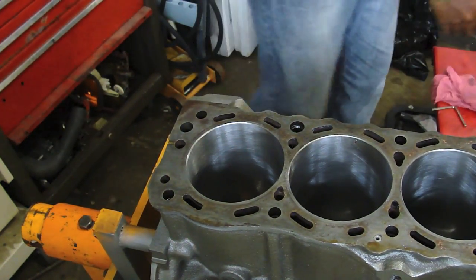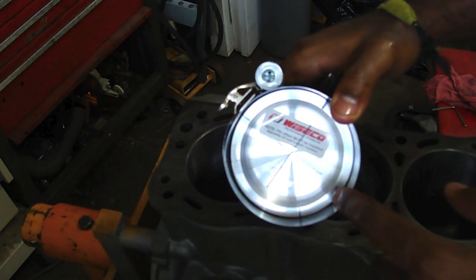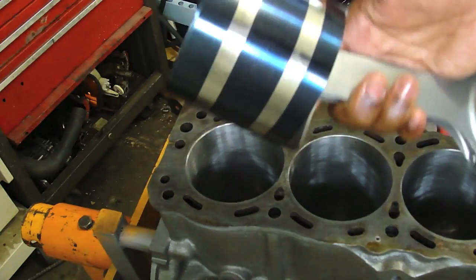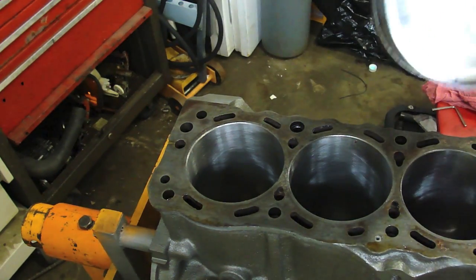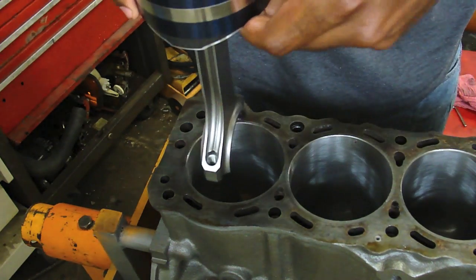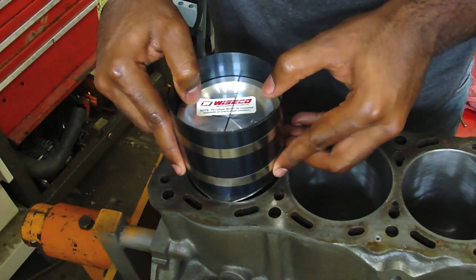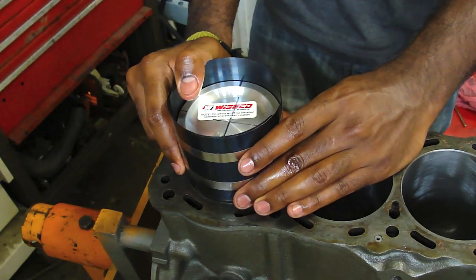Grab your piston. There's a mark on most pistons that points to the front of the engine. On Wiseco, there's a dot and there's actually 'FWD' that points forward. We also lined up the eagle on the rods with that dot in our other video. Just make sure that the dot is facing the front of the engine. After you do that, slowly lower your piston rod into the cylinder. Make sure it all lines up — there should be no resistance.